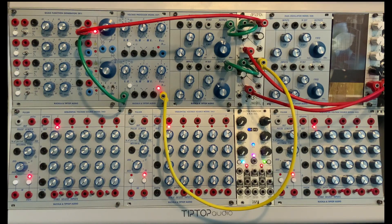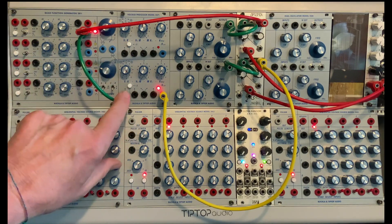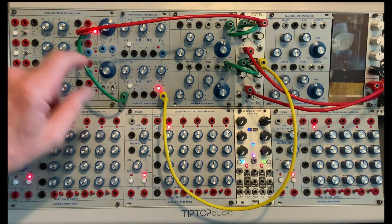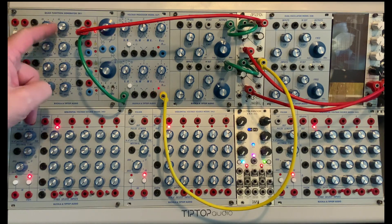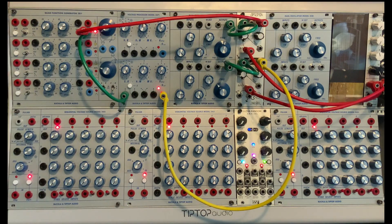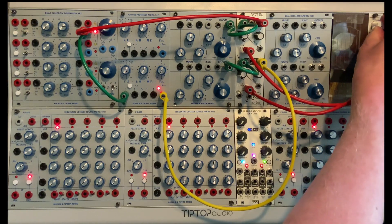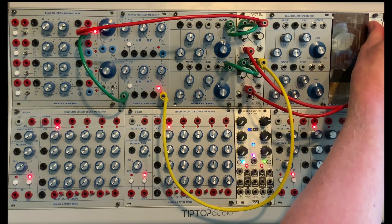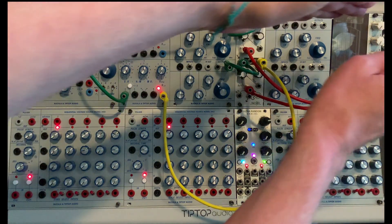Over the coming days, I'll be rolling out some of these functions. This is just going to be the simplest, which is input A — these are both the same. What's happening here is I have a sharp attack and a medium decay coming from the function generator going over to open gate. It sounds like this.